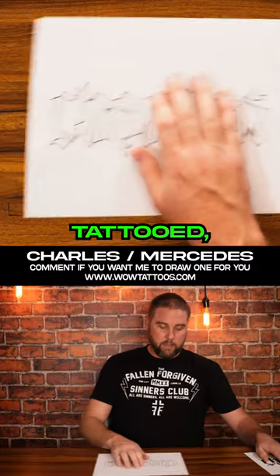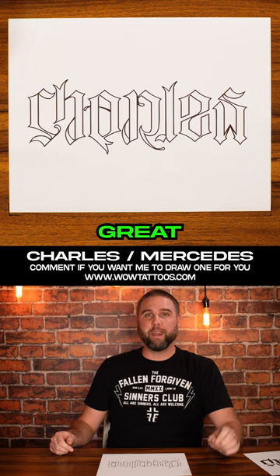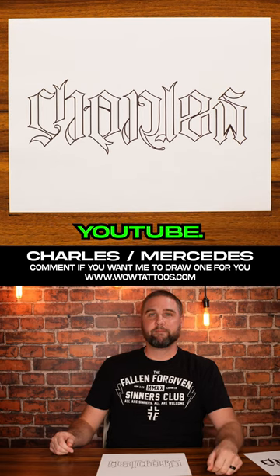And since he's getting it tattooed, here's the stencil that he's going to take into his tattoo artist to get a great tattoo. Like and follow Mr. Upside Down here on YouTube.